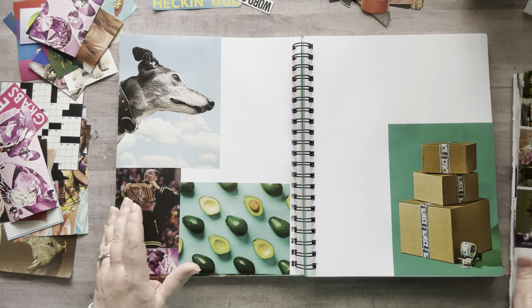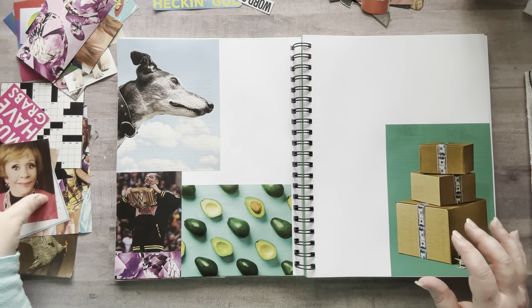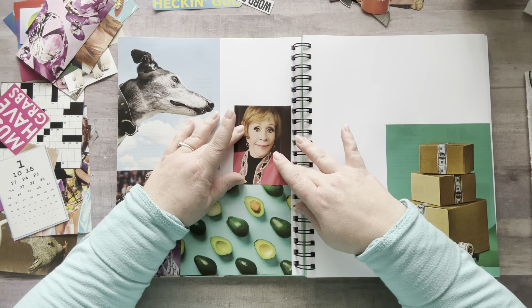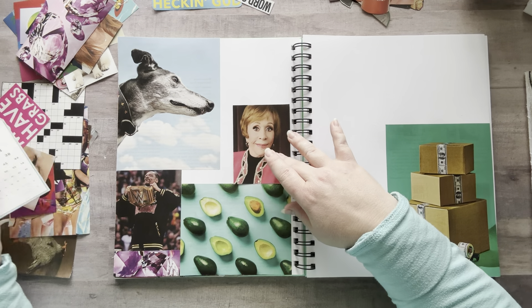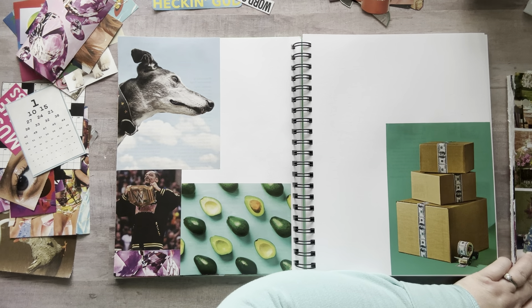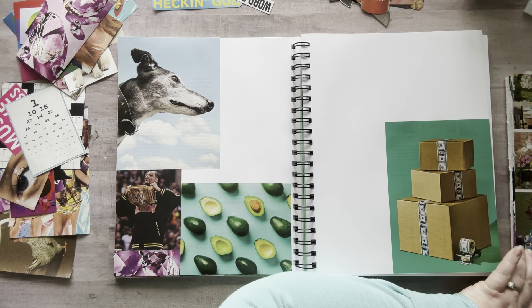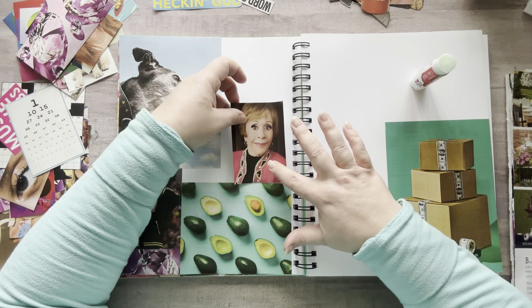I have Miss Carol Burnett — who doesn't love her? I loved the Carol Burnett Show growing up. Let's put her there. Here's the other thing with Big Random glue booking — I glue intuitively. I just put a piece down, I do not map it out before. If I can't find a piece that works, I make a piece work — I cut it down or whatever.